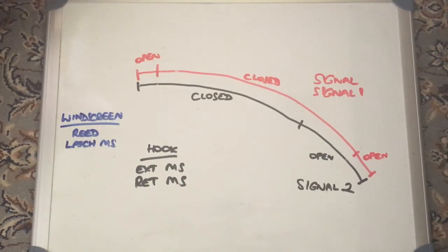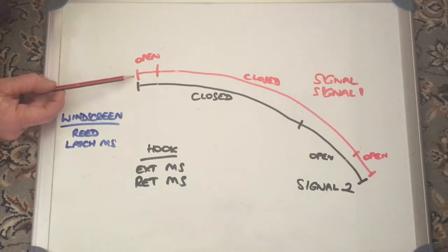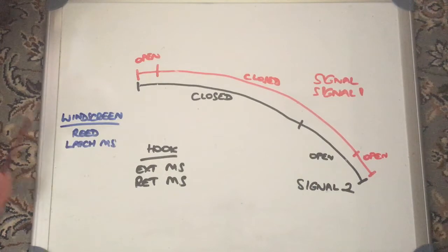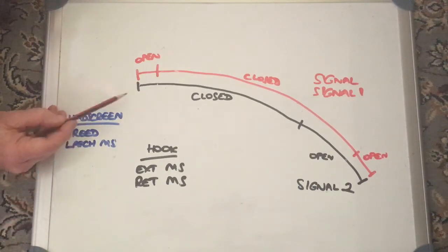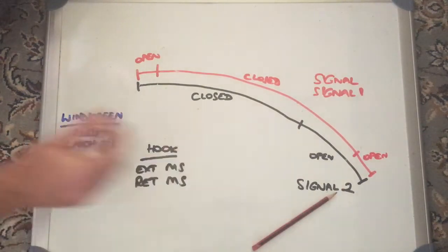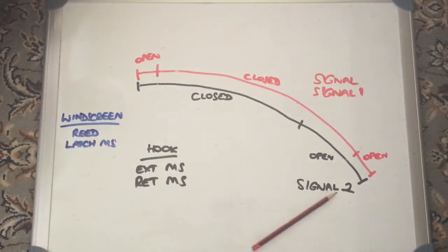When things start to go a bit haywire with your roof, let's go over what the roof sensors actually are. In the windscreen you've got the latch, you've got the reed sensor which is the proximity sensor that senses using a magnet when the roof is all the way up hard against the latch. You've got the latch microswitch which tells you when that hook is actually engaged with the latch. On the hook itself you've got two microswitches — one that says when the hook is fully extended and the other when the hook is fully retracted — and also microswitches at the back on the right and left.